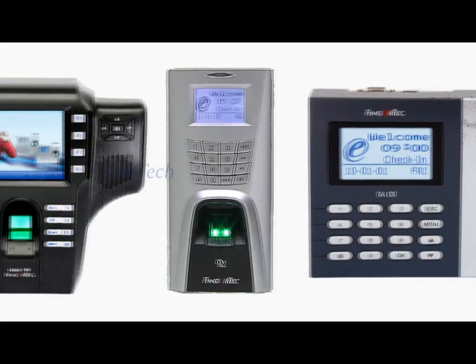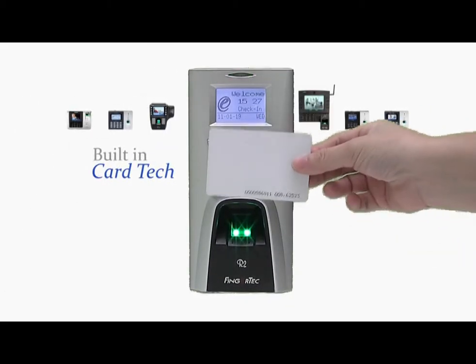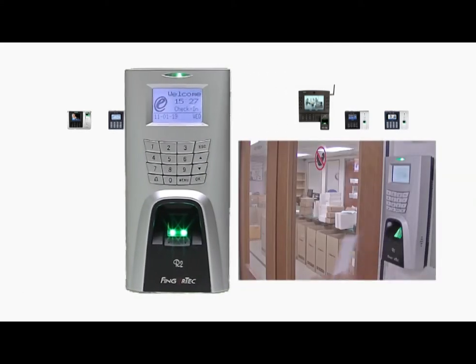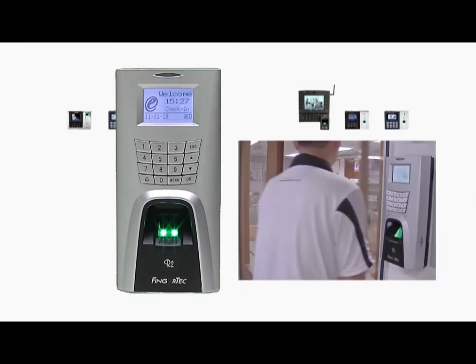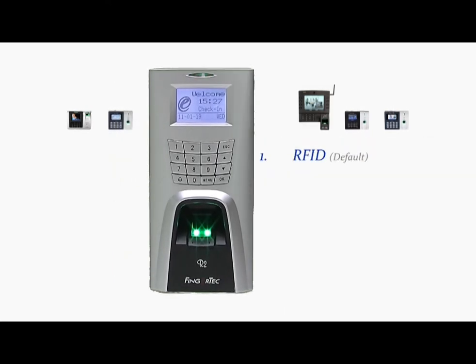Fingertech products has a built-in card verification system in almost all the products. We offer three kinds of card technologies, and radio frequency identification technology or RFID is the default system used in Fingertech. HID and Mifare technologies are also available upon request.